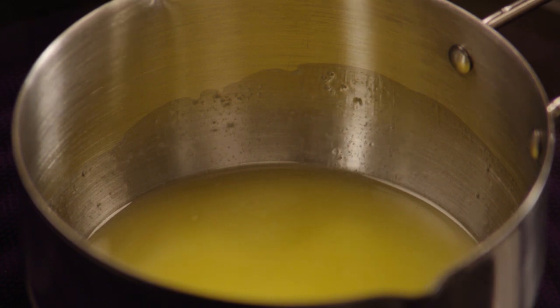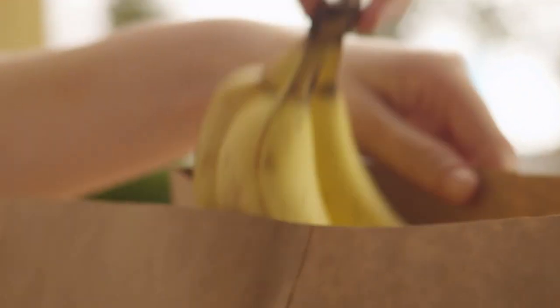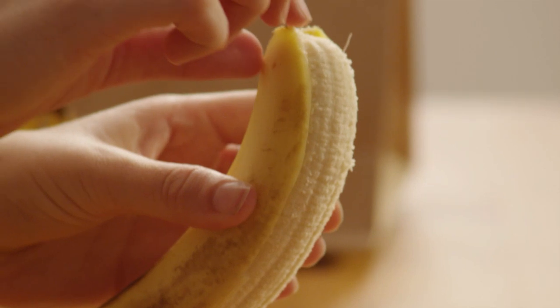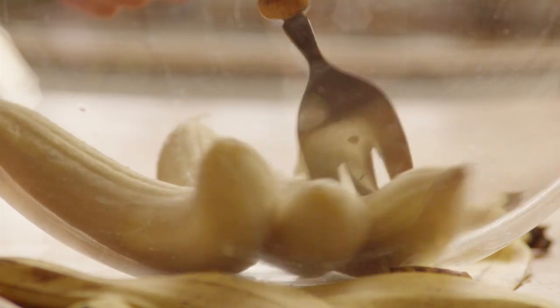Melt a third of a cup of butter in a small saucepan. Peel three bananas — the riper the bananas, the better. A good trick to speed up the ripening is to put your yellow bananas in a closed brown paper bag. Mash the bananas using a fork.